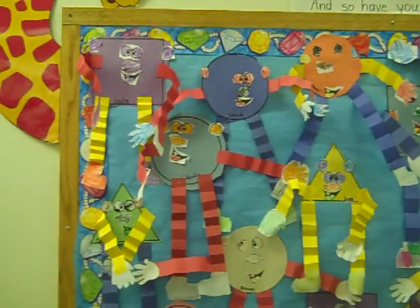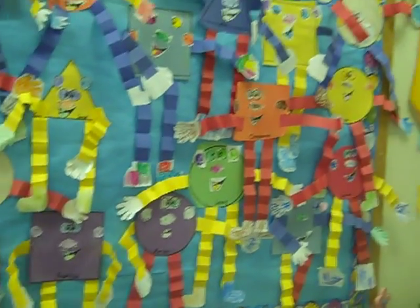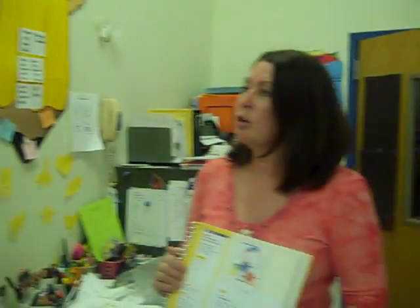I've got two hands, two thumbs, and so have you. And we really liked that, so we had printed out some shapes — circles, triangles, and squares — and then we let the children choose which shape they wanted.